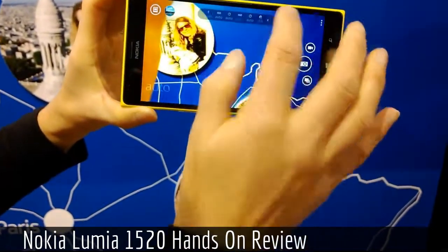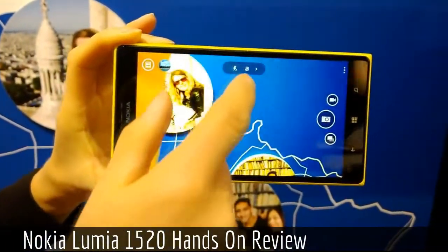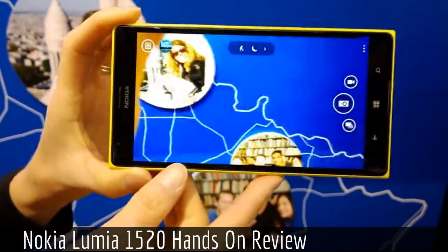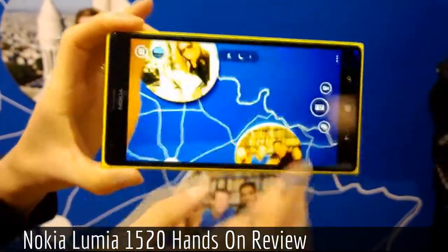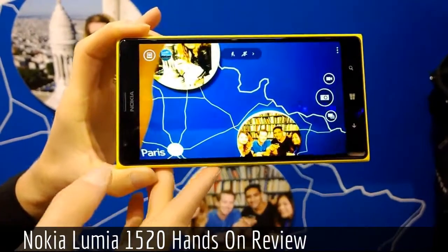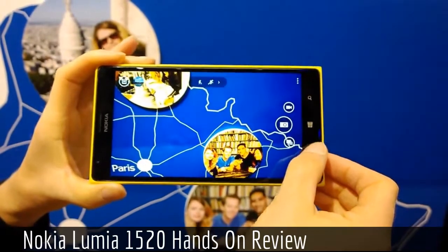If you're not familiar with the settings, you can always go back and use the auto mode. You can change it to night mode, which is optimized for low-light images. Tapping once more gives you sports mode, which is for taking action images.